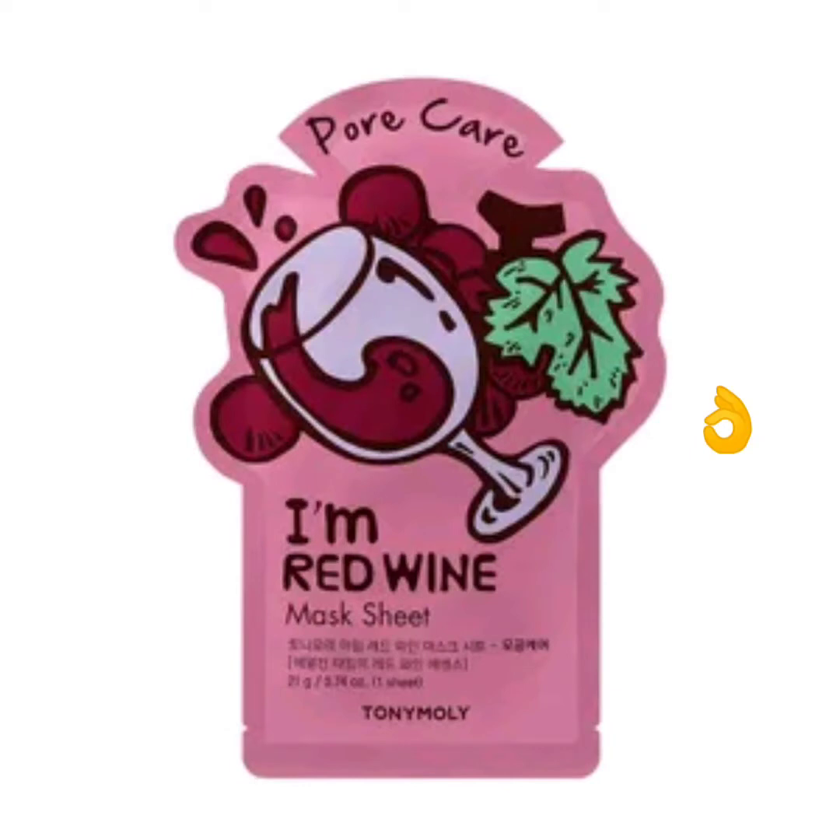The red wine mask sheet is very nice. In this video, I will share my personal review. I am going to try my own red wine mask sheet.